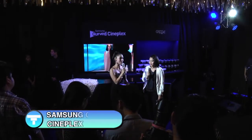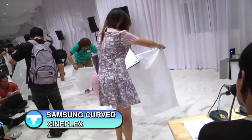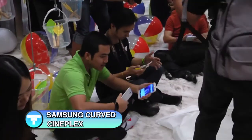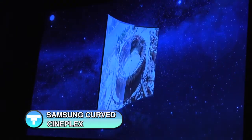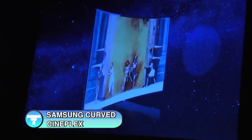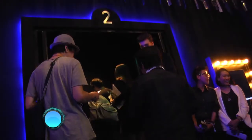Samsung CURVE CINEPEC is a product of the premium, which is a great place for the home. Samsung CURVE CINEPEC is a product of the G-Groove at Centennial World, which is a product for the home.